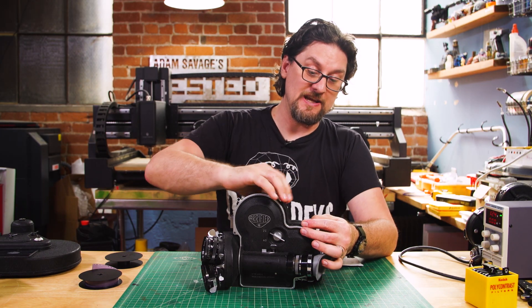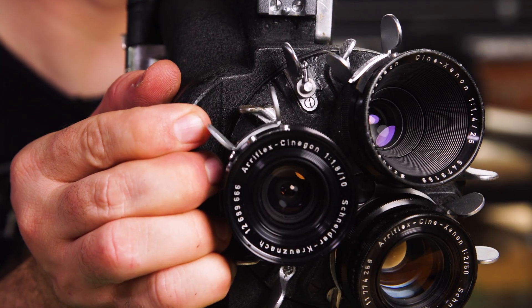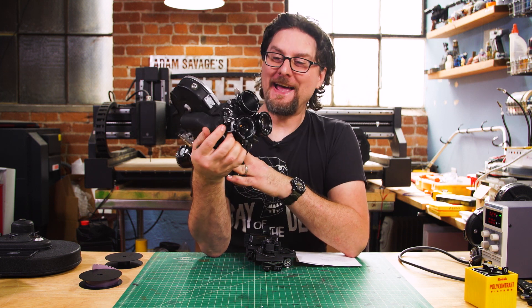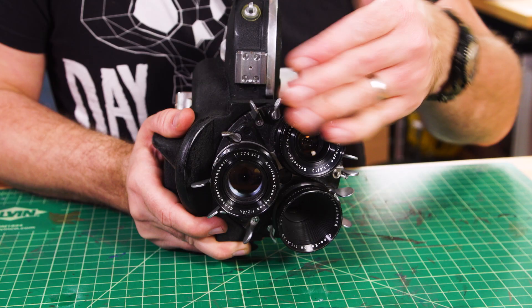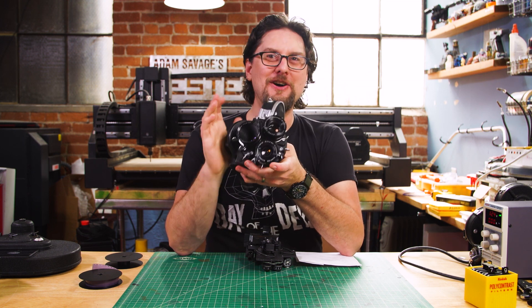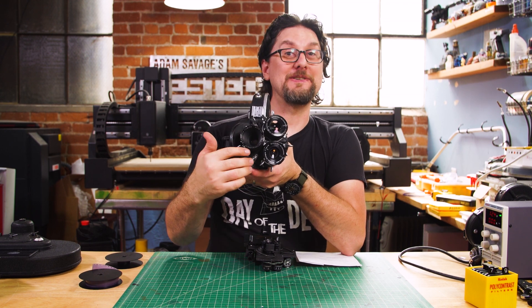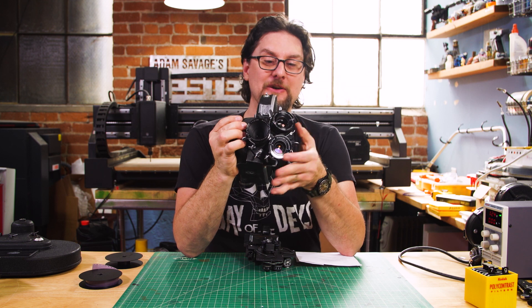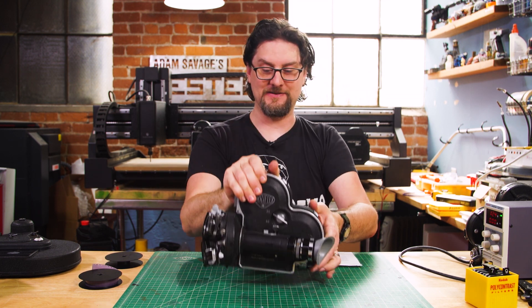If you didn't want the magazine, you just use the 100-foot spools. It has a really nice hand grip molded into it. When you pick this up it's well over 15 pounds, but this was considered light and portable back in the day. Similar to the Bolex, it's using a turret system, so you would have three prime lenses — a normal, wide, and telephoto — that you can switch between. This has what they call a divergent turret, meaning the lenses stick out at a slight angle from each other, so you generally won't accidentally catch one of the other lenses in the taking lens.